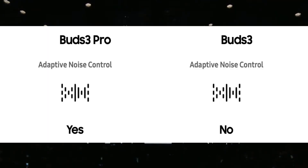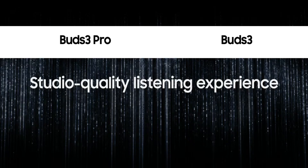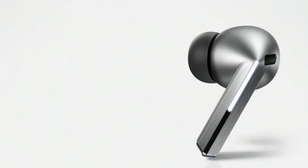The Buds 3 Pro also has adaptive noise control, which the Buds 3 does not. Additionally, the Buds 3 Pro has an ambient sound option, which is also absent on the Buds 3. This is largely because the Buds 3 has an open design — ambient sound is already naturally audible, so that feature isn't really applicable. The ambient sound feature on the Buds 3 Pro lets you hear outside noise when activated. Those are the key differences between these two buds.